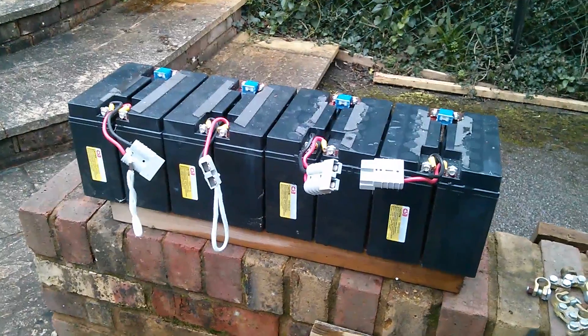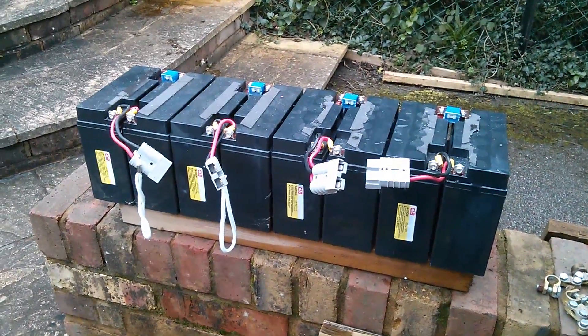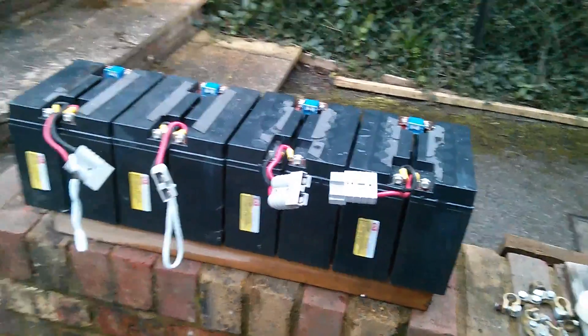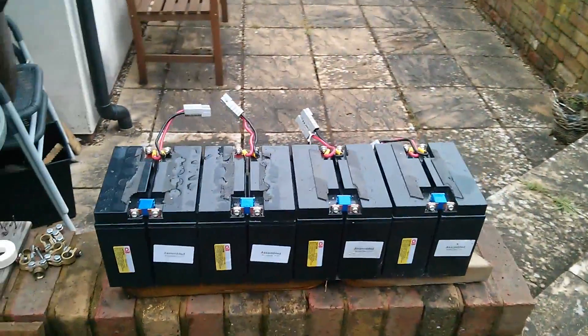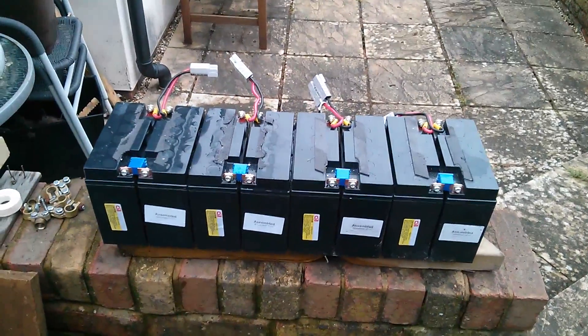I've got four of these ex-UPS battery packs, which means there are eight individual 12 volt lead-acid batteries. As I say, they were taken out on scheduled maintenance and they're dated November 2010. They all measure about 13 volts each, so I think they're in pretty good nick.